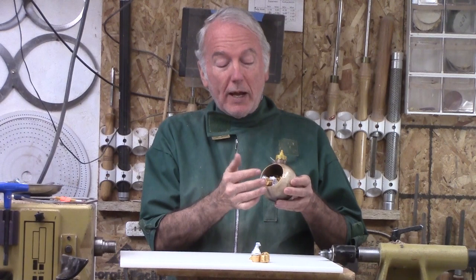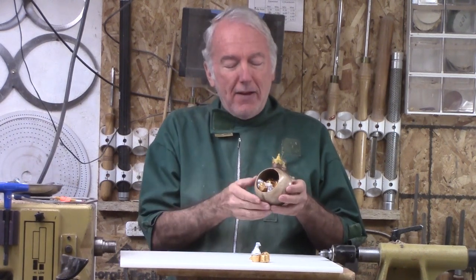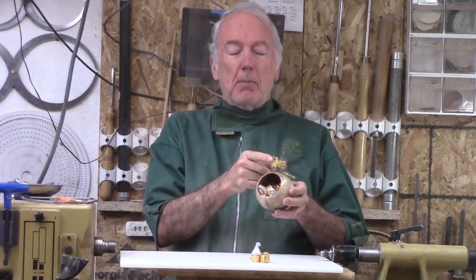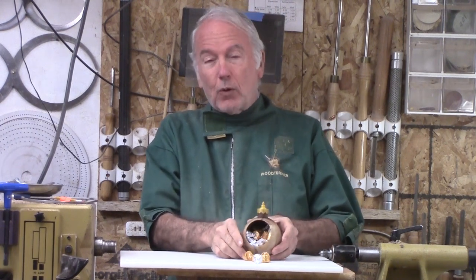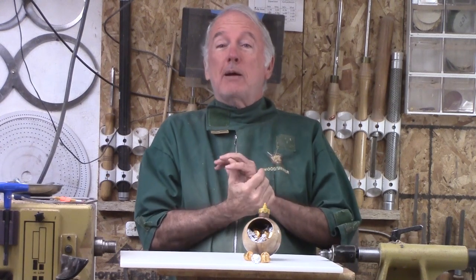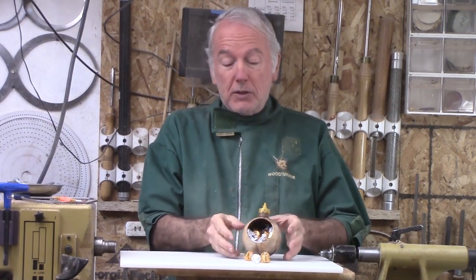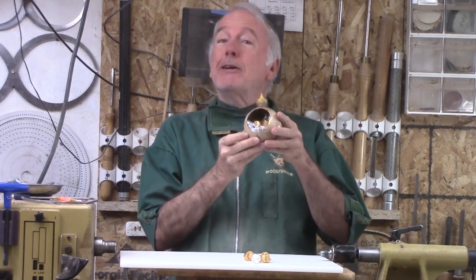This one is hollowed out so that I can put candy — I always enjoy candy. It kind of has the style of an old-fashioned ornament, but instead of painting the top, I decided to 3D print the top and a base for it to sit on. Some people may regard that as out of bounds, but I regard it as the equivalent to paint. So let's go ahead and make this ornament candy container.